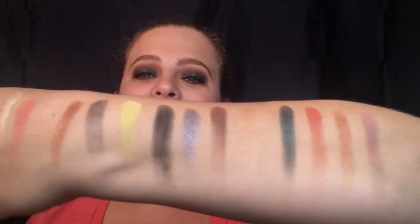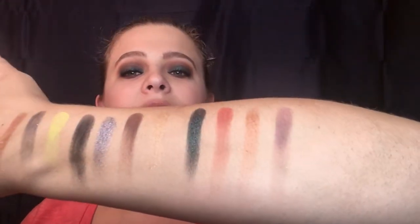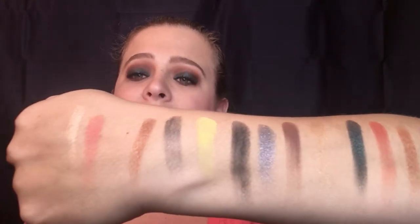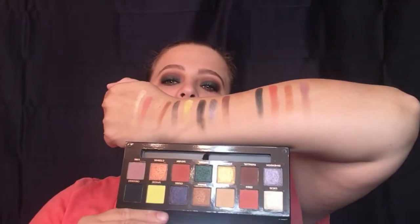So these are your swatches. Those are so pretty — they swatch very nicely. Of course, like I always say, swatches don't compare to what they do on the eyes, but at least you get a good idea of what they look like. And that is compared to your pan.